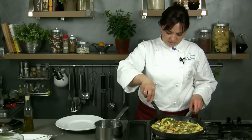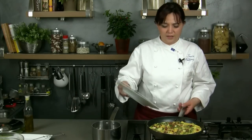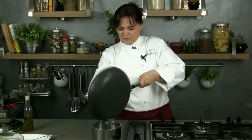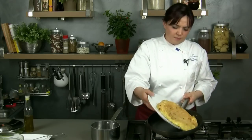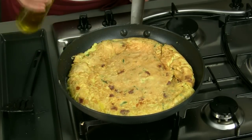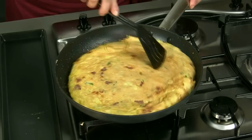Once the omelet has got a golden color we can do the flip. If it is small we can flip it inside the pan itself, otherwise we can use a dish and transfer it again in the pan. Let's add some drops of oil and let's go on cooking the omelet for 2 or 3 minutes more.